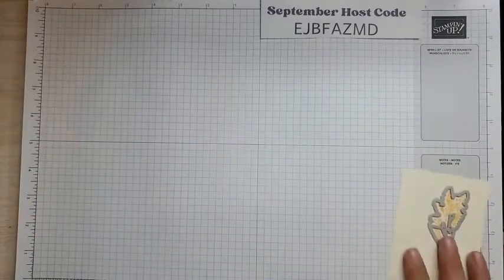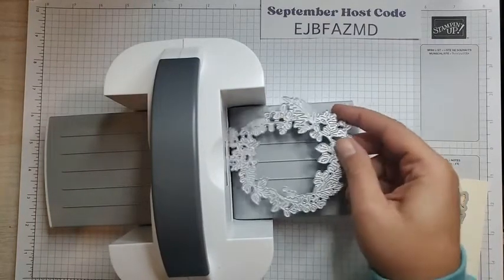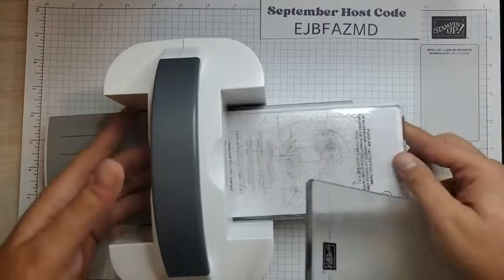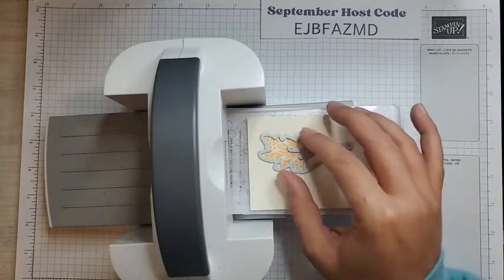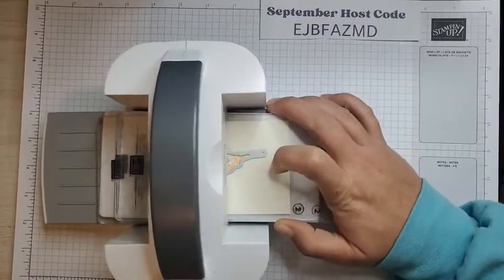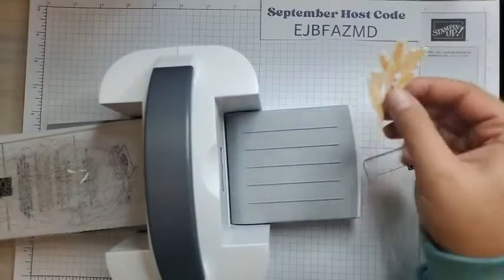I'm going to grab the matching die for this stamp — you see it just goes right over it and it's going to cut it right out. I'm going to move my card all the way so I don't mess that up. This whole die set fits in the mini — you just have to put the wreath a certain way. I put down base plate number one, cutting plate number two, my card stock, and the die, line that up, put the top plate over it, and run this through. I hold the plates so the die doesn't move and go wonky. When we take it out, we have this die cut piece. I love it — super easy.